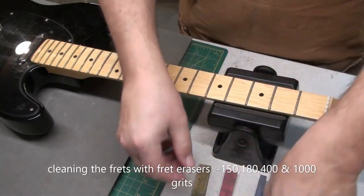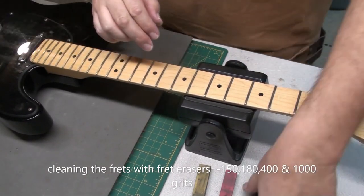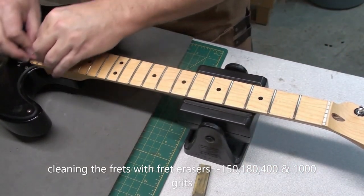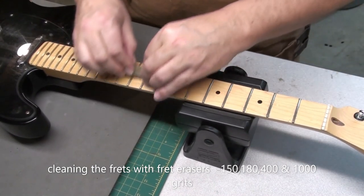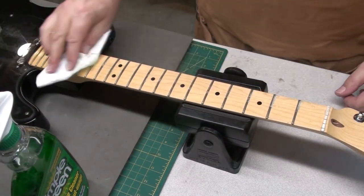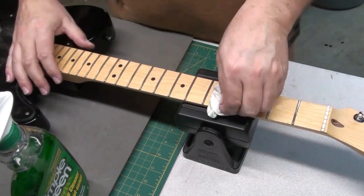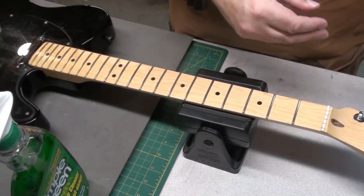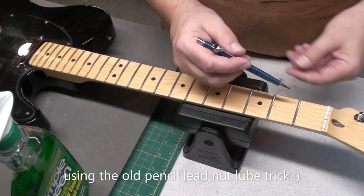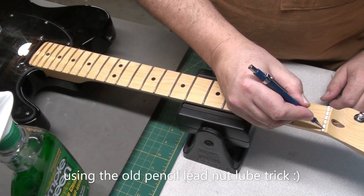Before we restring it, I'm just going to clean the frets. Fret erasers — love these things. They do a great job of cleaning and a light polish. I clean these with the eraser and get them nice. Extend the life of them. And just clean the fretboard — I've used Simple Green here, but any mild detergent or soap and water will work just fine. Obviously don't let any liquid sit around too long — just wipe it up, clean it up. Give a quick check of the frets — they're fine, nothing sharp. The old pencil lead in the nut slot lube trick — that seems to work fine.